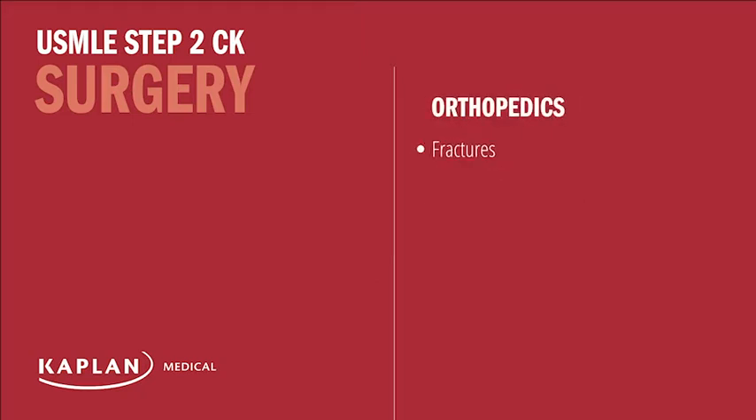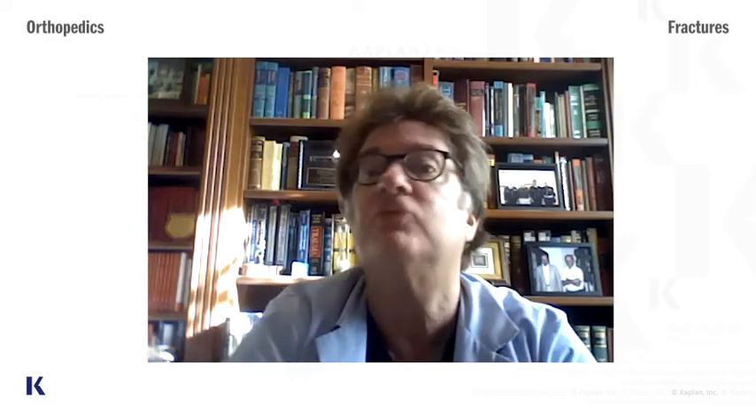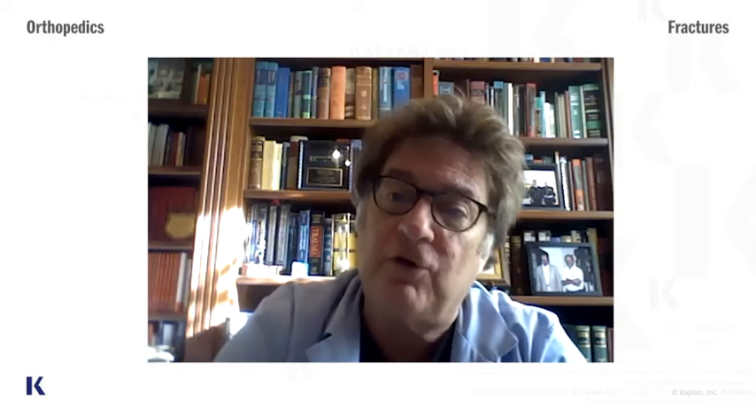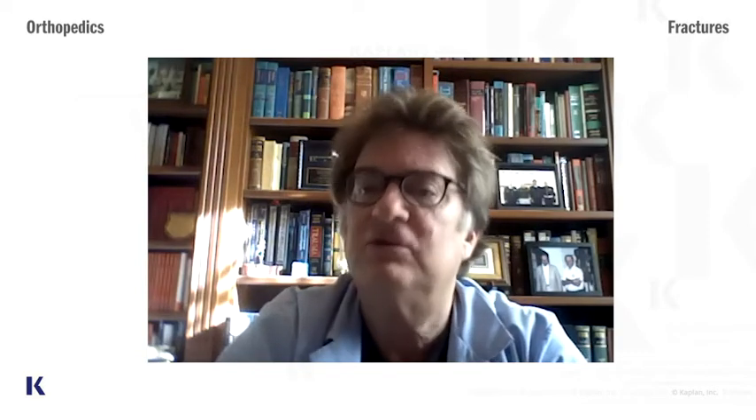We're going to talk about fractures now, and you have to know basic fractures even if you're not an orthopod. One of the most common scenarios for getting a fracture is falling down on your outstretched hand — when you fall, you catch yourself on your outstretched hand. Generally speaking, the fracture you get is based upon your age.